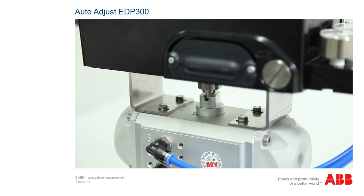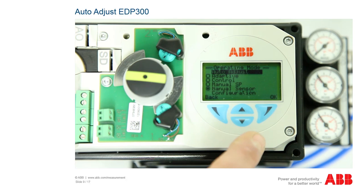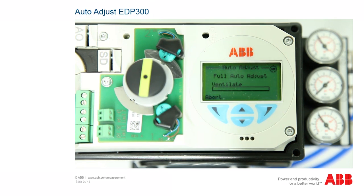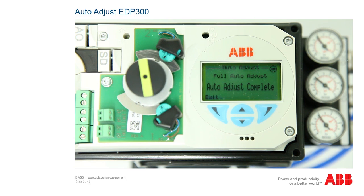In the auto adjust function, the actuator is opened and closed multiple times over a period of several minutes. Please check first whether the process conditions allow this. To adjust the positioner automatically, press the right-hand operating button to access the positioner menu. The operating mode menu is called up and the first item auto adjust is already highlighted. Confirm the function by pressing the right-hand button OK. The display shows a countdown from three and the system queries whether the actuator is a rotating actuator or a linear actuator. Select the relevant item using the arrow buttons. The automatic adjustment then starts, opening and closing the actuator multiple times. This procedure takes up to four minutes and is shown by a progress display on the screen. After completion, 'auto adjust complete' appears and the device can be used.